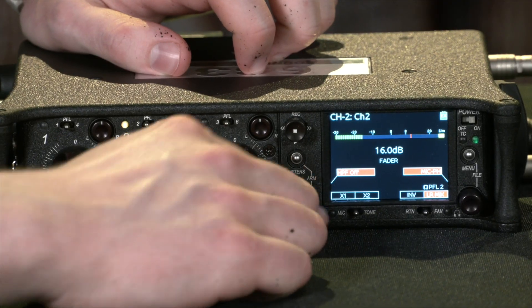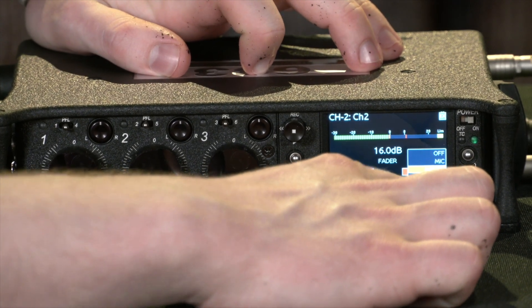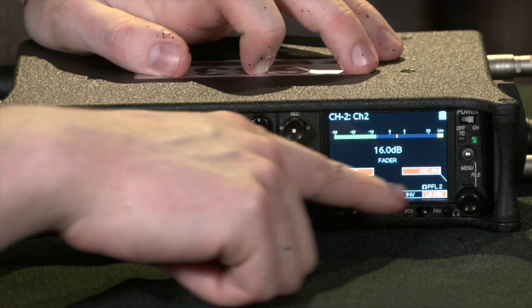I have phantom power enabled right now because it's a condenser mic, but if I wanted to change that, I can change it to line-level, normal microphone, or just turn the input off altogether using that knob.